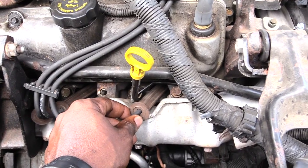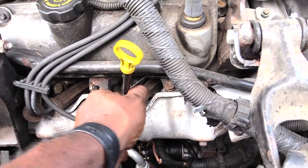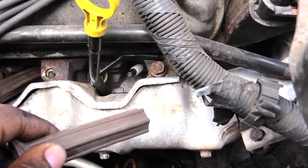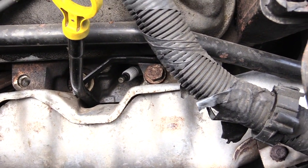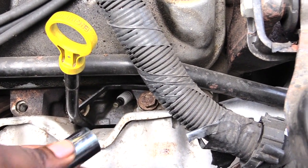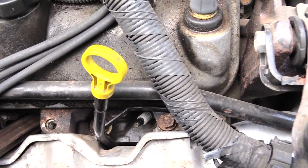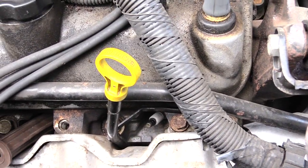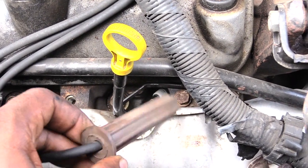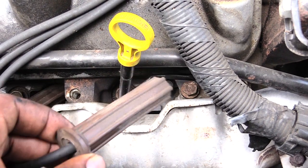I've already changed out the front one, so I'll give you a quick overview. You basically want to wiggle your spark plug wires off like that — wiggle them off and you'll see your spark plugs right there. Then take your spark plug socket, stick it on top, and remove it. Make sure you remember the spark plug wires go back on the correct way, because if you get them crossed you'll have all types of problems with your engine.